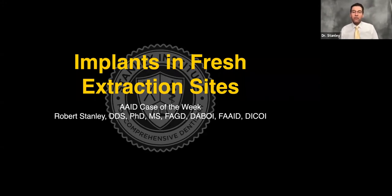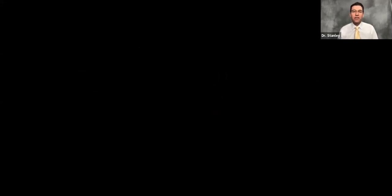Implants in the fresh extraction socket. What we're going to do is start off with a video, and then after the video we'll step through some slides that explain why we did what we did. So first we're going to start off with how we do it, and then we're going to talk about why we do it.